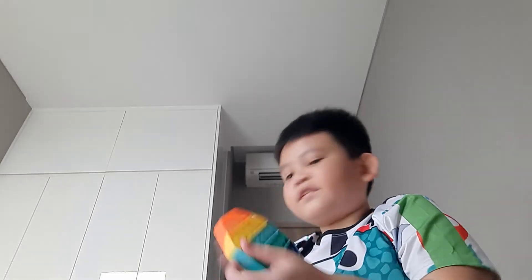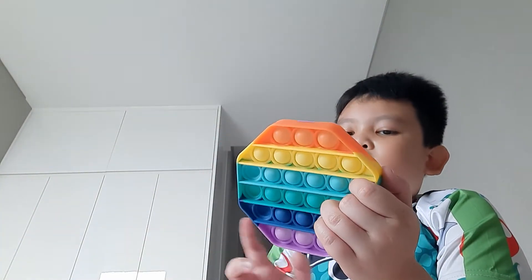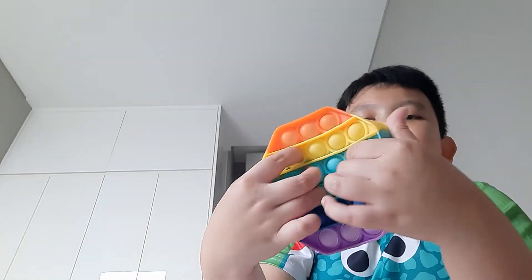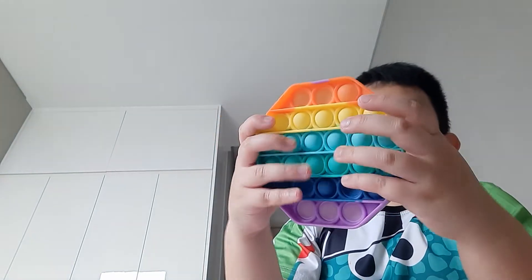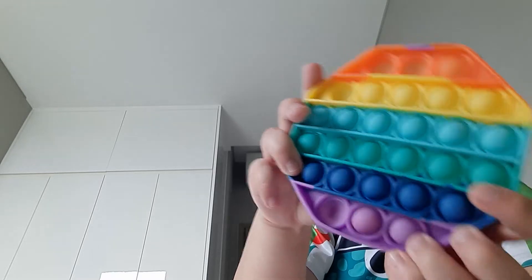Then we have this — I thought it was a hexagon, but it's an octagon. Let me just flip it — this is the bad side.